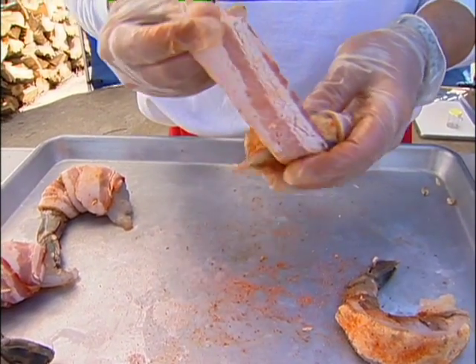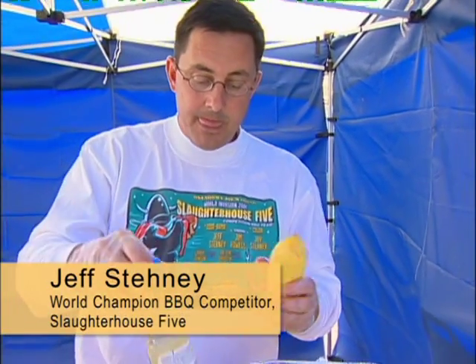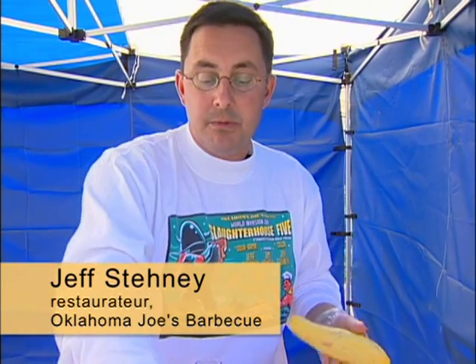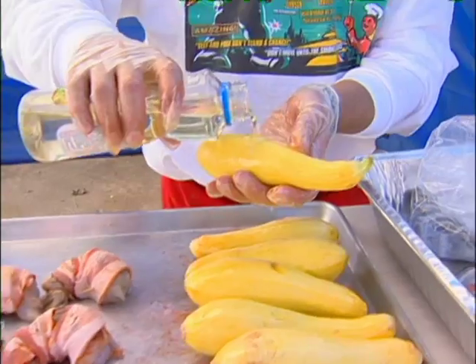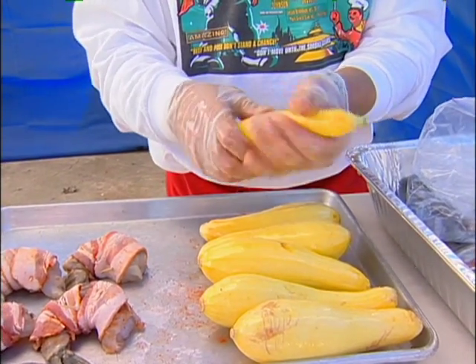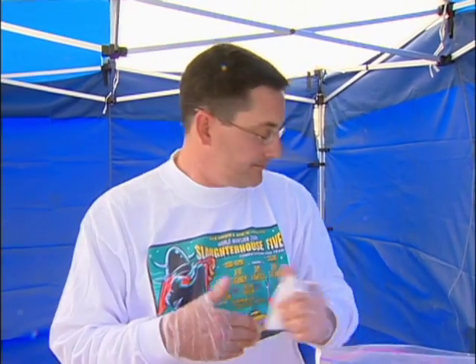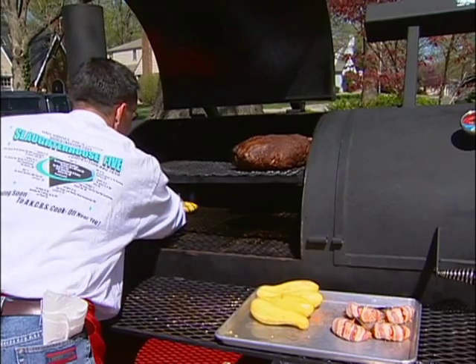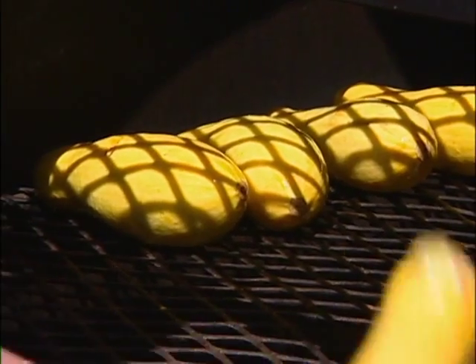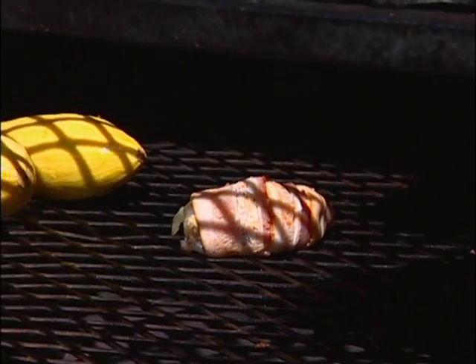The other recipe, our vegetable dish, is what we call smoked squash Rockefeller. We've got regular normal-sized yellow squash. All we do is rub them with a little bit of vegetable oil and put them on the smoker for about 45 minutes to an hour — no seasoning at this time. We want to cook them about three-quarters of the way through. We'll place them in the coolest part of the cooker, right around 200 degrees, along with our jumbo stuffed shrimp.